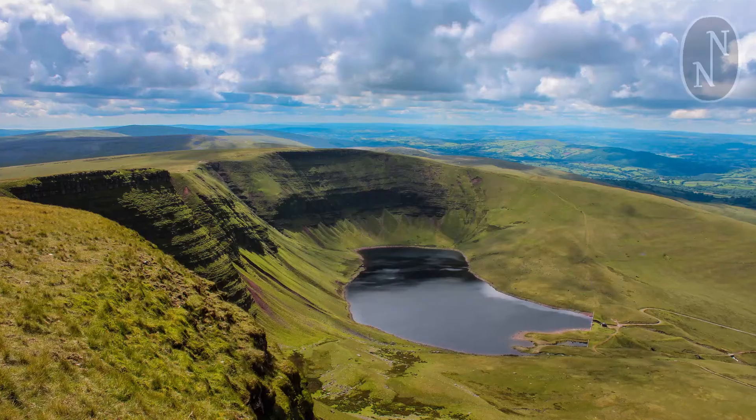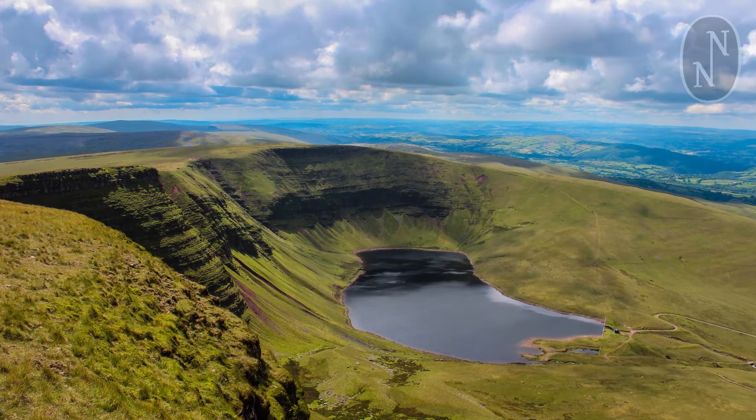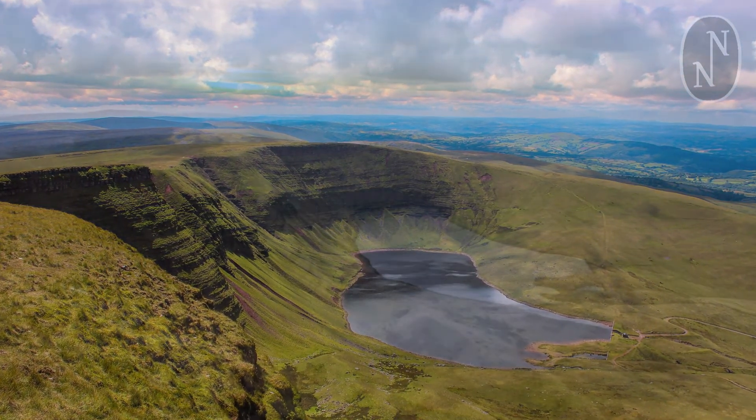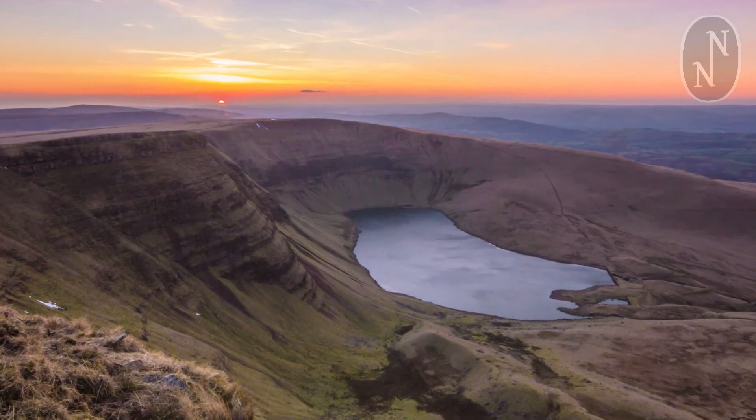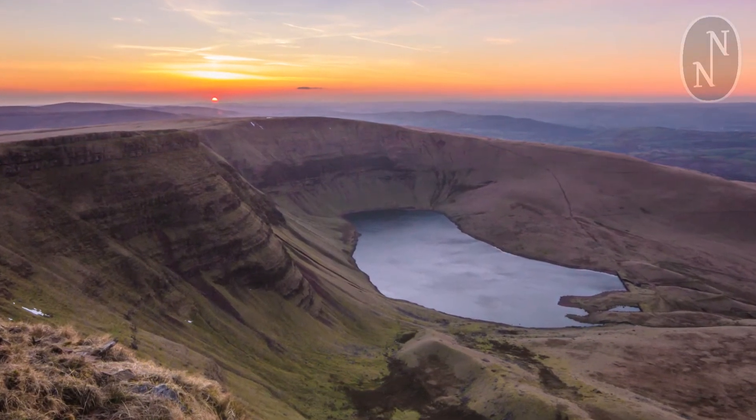I think it's really important that the New Naturalist cover just gives the essence of place. Not everything on the cover actually occurs in the exact location that Robert's illustrated, or around the lake itself, but I think it just captures the feeling of the Brecon Beacons — like I've tried to do with the text itself, trying to bring people in and get that sense of place.